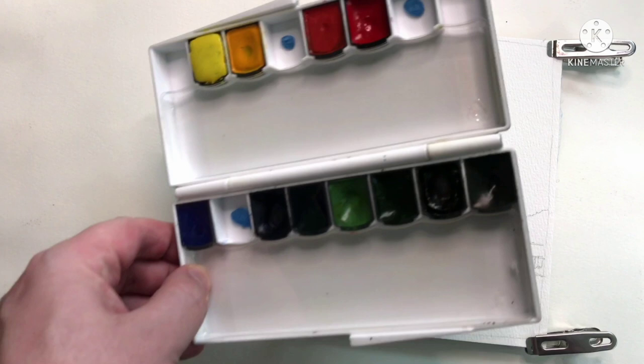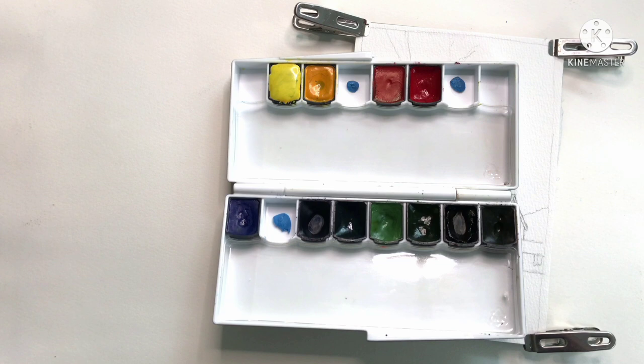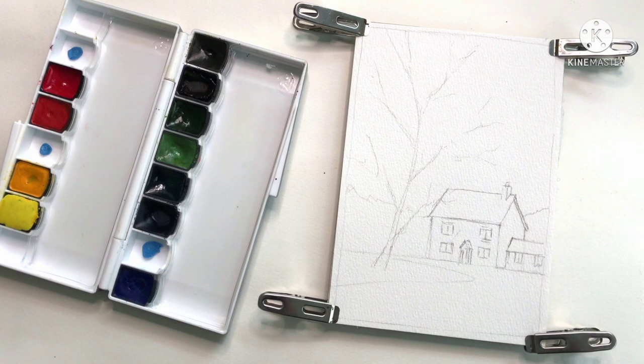Moving on to the Mijello palette. The colors here are Lemon Yellow, Permanent Yellow Deep, Vermilion, Permanent Red, Cerulean Blue — which is their PB15-3 — Ultramarine, Phthalo Green, and then the next one is actually a Rembrandt paint so I don't think I used it. Then we've got Olive Green, Red Brown, and Van Dyke Brown. The empty spaces with the blue tack are just where I removed some non-Mijello paints.